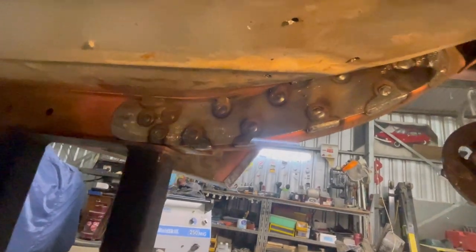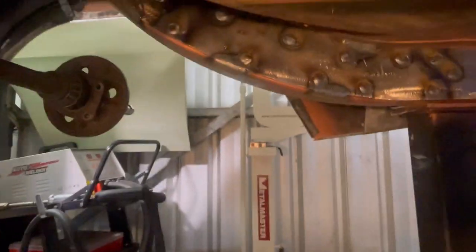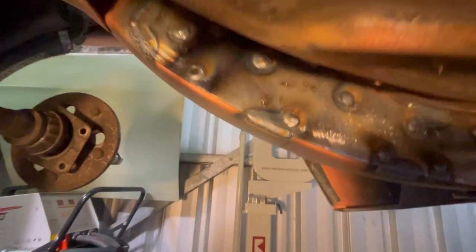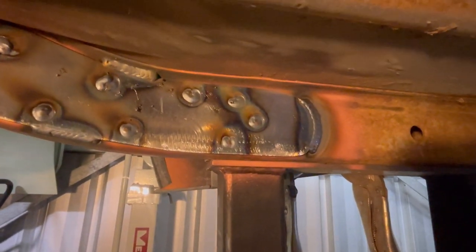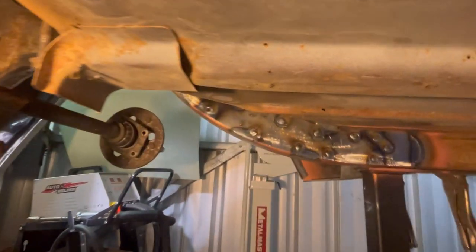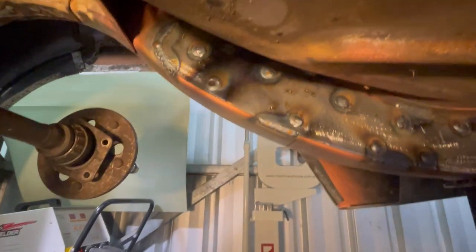We're making our way getting these welded in. That's just the plug welds with a few stitches on it to hold it in place before I go and fully weld it. Not the prettiest of welds but they'll do the job. I might do some time-lapse footage of me actually welding under here because it's very cramped and awkward. I'm usually not this bad of a welder but it is what it is when you're a few feet under the car. Plug welds done and a few stitch welds.